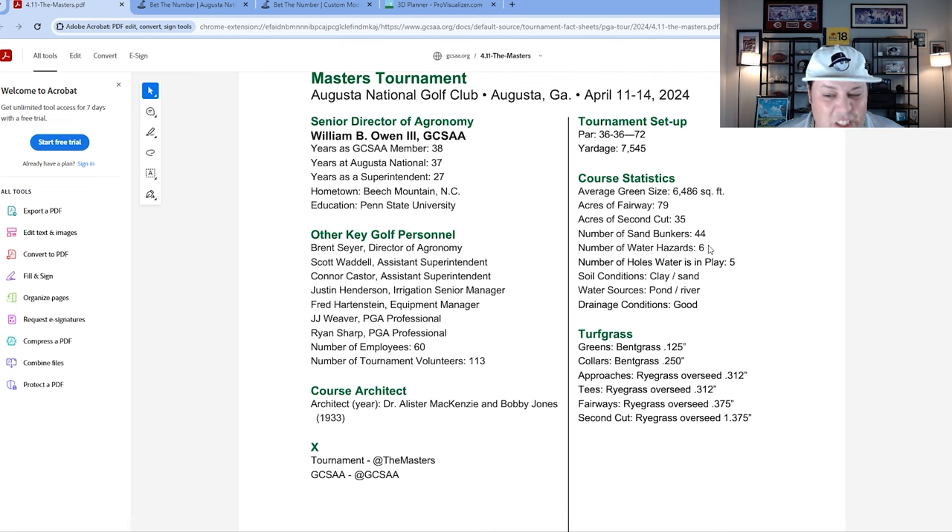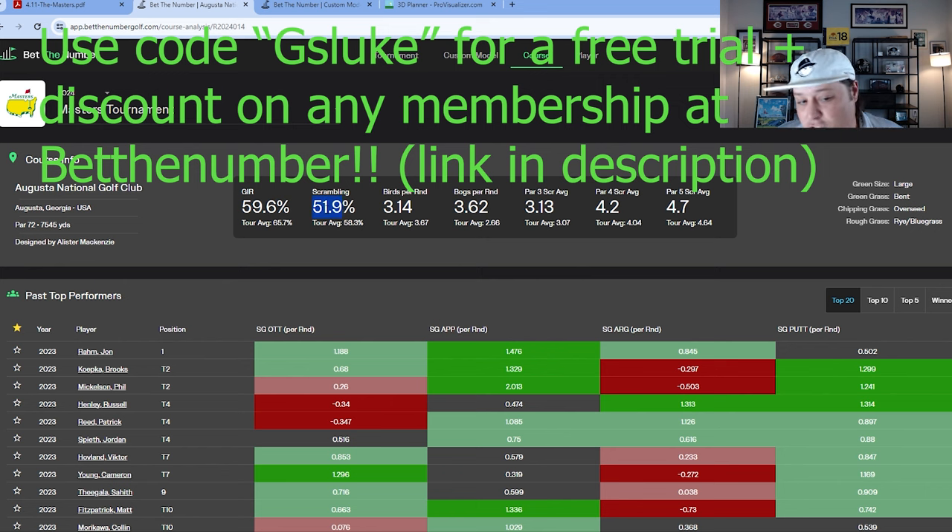Greens are pretty large but again extremely penal. There are a few water hazards in play — only six holes have that water aspect, and two of those are kind of out of the way, so really just four true holes with water. Bent grass greens — the first time we see that for the entire schedule. The rough is ryegrass overseed and the key stats: scrambling rate is only 52%, and green-in-regulation percentage is lower than tour average despite those large surfaces, all because of the undulation.